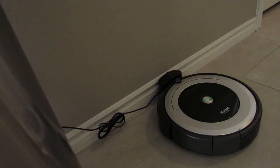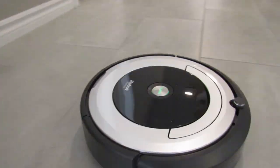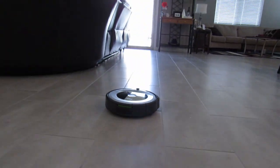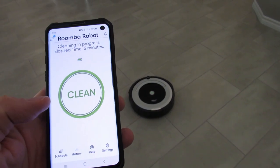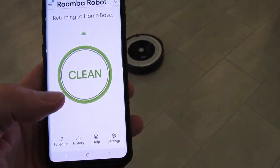Let's try the app. I love this feature because you can be at home in a different room and start it, or even be at work or on the road. It tells you how long it cleaned and the battery life. Let's send it home to the charging dock.